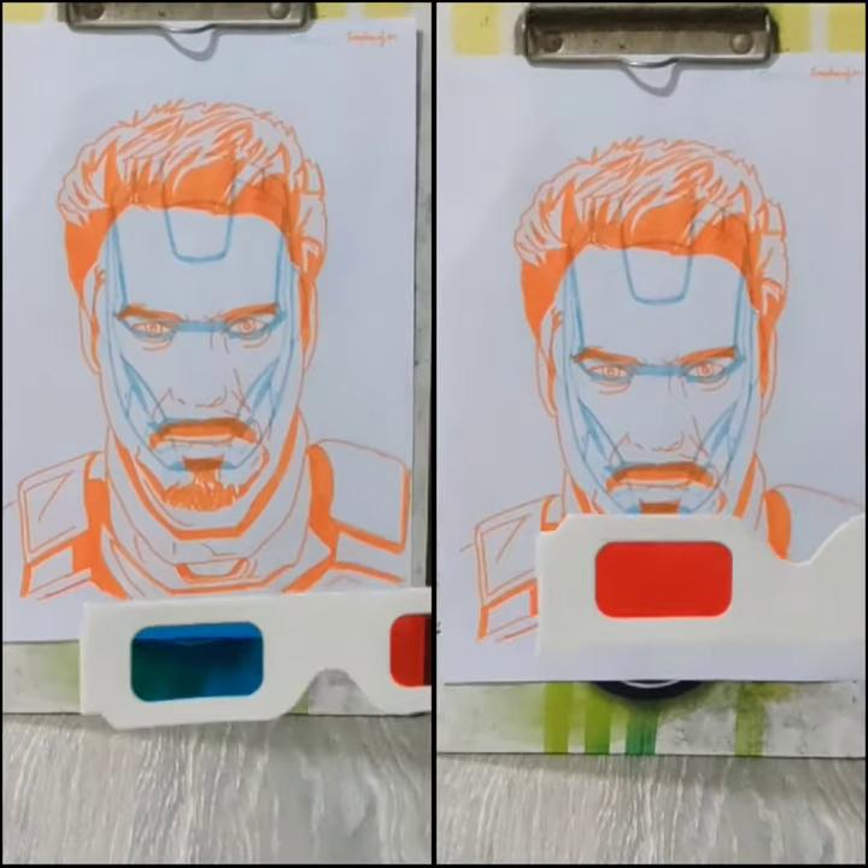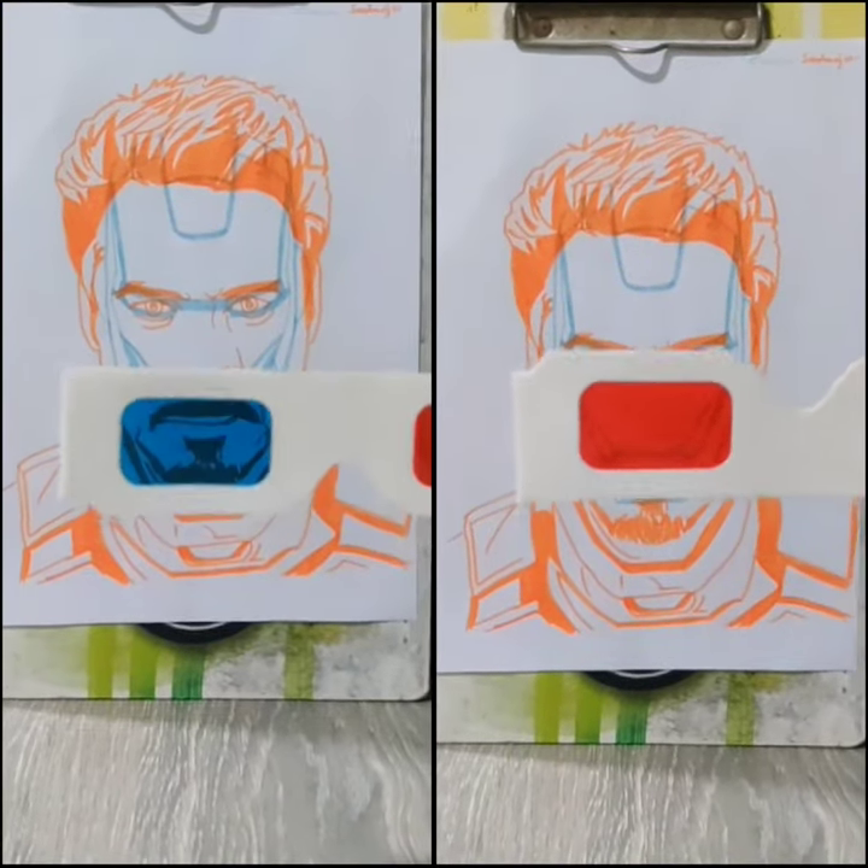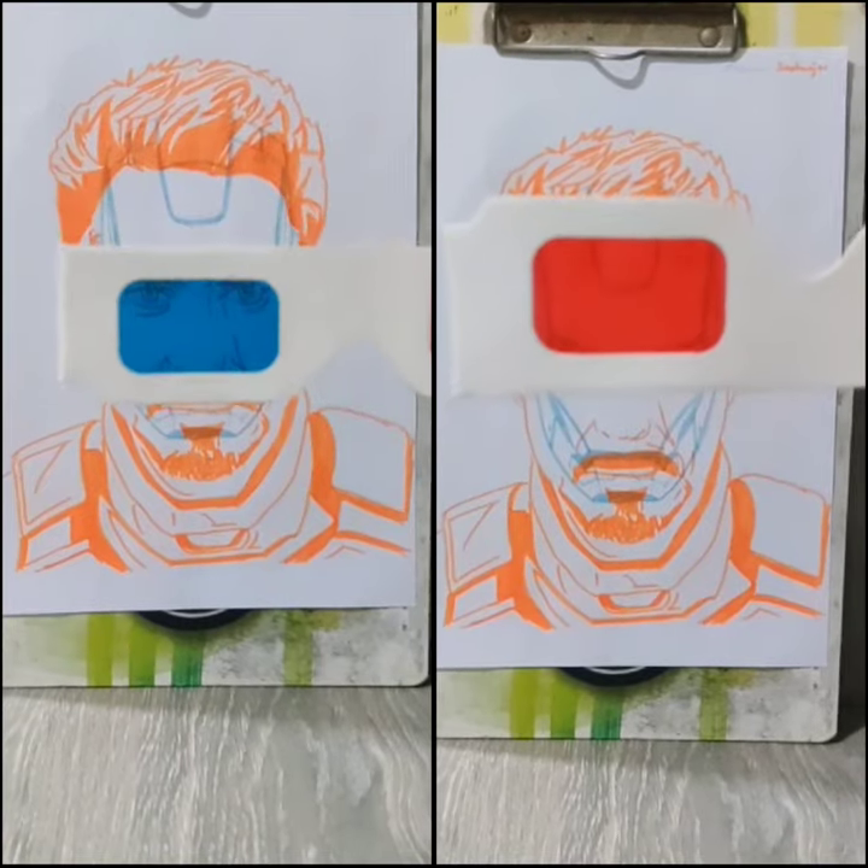I'm super duper excited to show you all this. Look at this artwork of Robert Downey Jr., aka Iron Man.